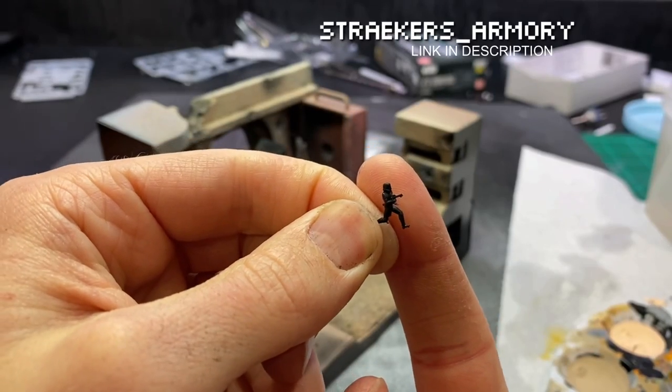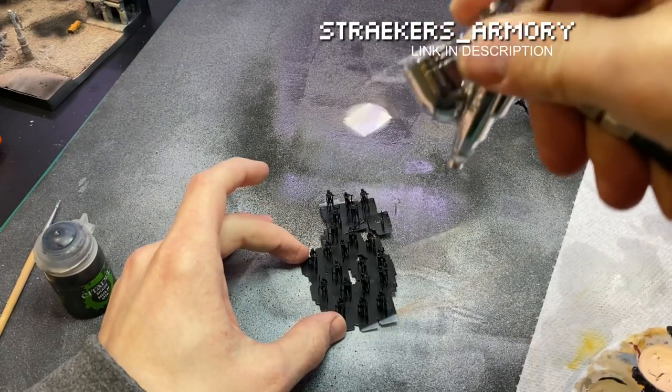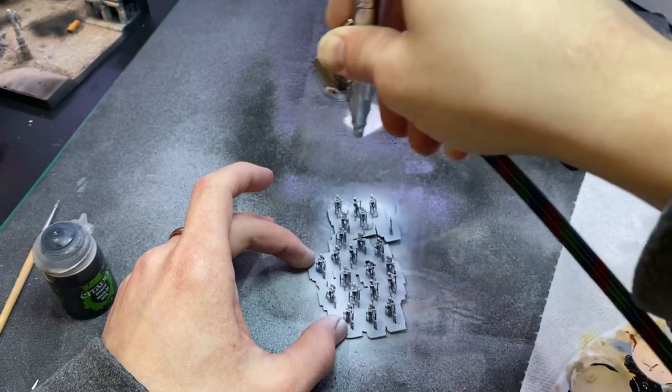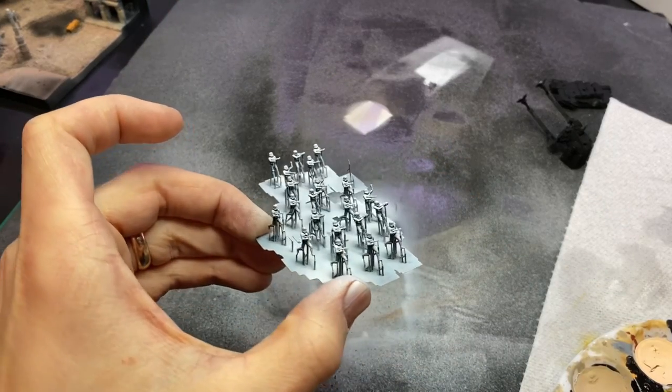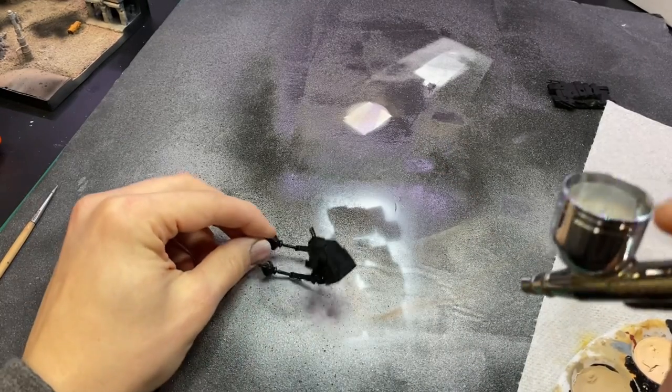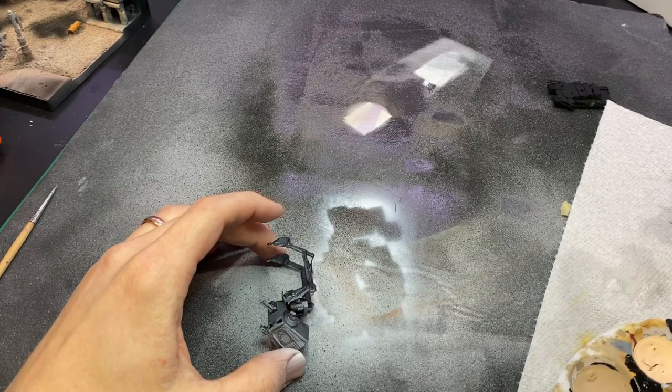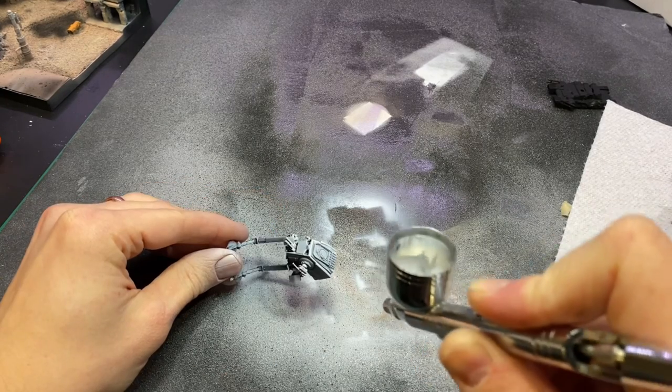I downloaded these Stormtroopers from Straker's Armory off of Thingiverse. They were a little too small to spend my time painting each one individually, so I just painted them all black and used a top-down spray of white. I think it did a pretty good job.